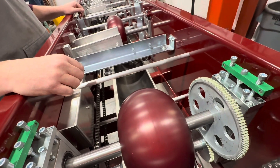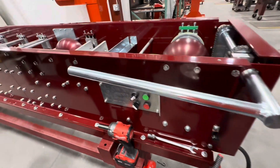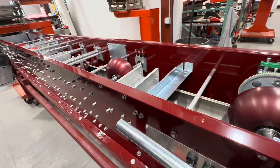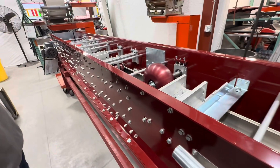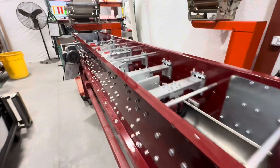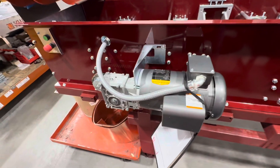Use a 10-gauge extension cord. If you're going to run off a generator, this machine has twice the motor of other machines, so you need about a 10,000-watt generator. It's got a one-and-a-half horsepower motor as opposed to the three-quarter horsepower on other machines. As for the motor itself, no oiling or maintenance needed — you could put a little chain lube on if you really want, but it's not necessary.